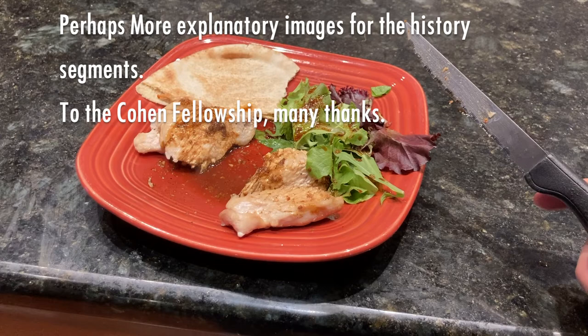I might want to invest in a better microphone. To the Cullen Fellowship, who provide me with the funds to make these videos, many thanks.